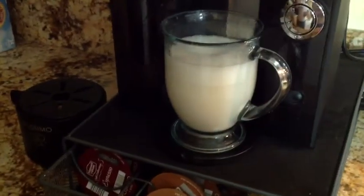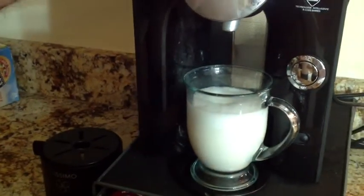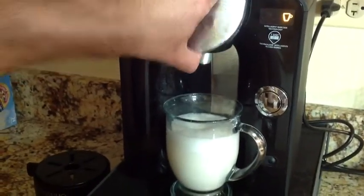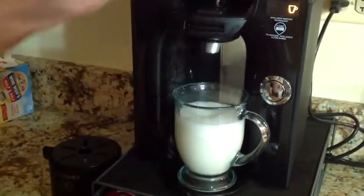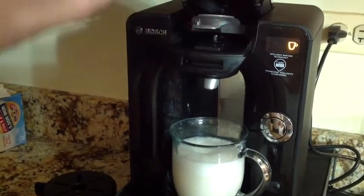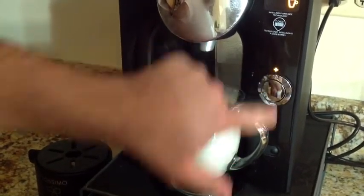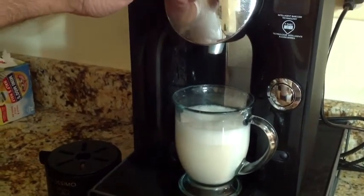The machine is now depressurizing — you hear a little tapping sound as it releases pressure. When you open this area, you don't have to worry about any pressure being released. I'll open it up, remove my first disc, then place the espresso disc in. I'll also hit the plus sign for a little more espresso, then press start — that's just my personal taste preference.